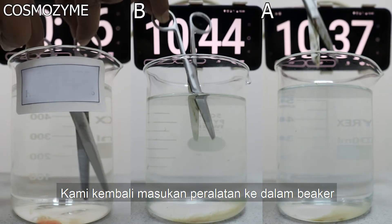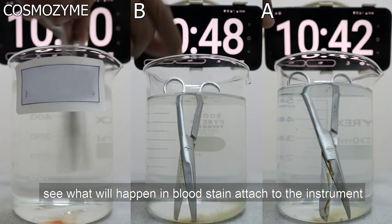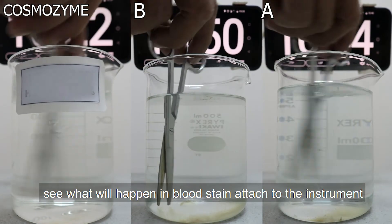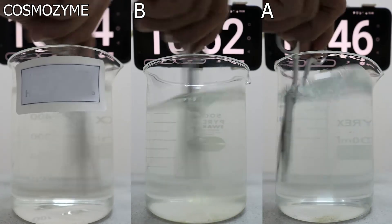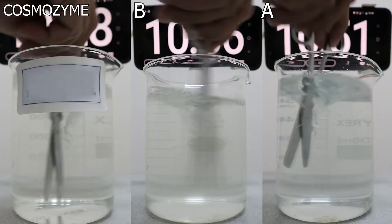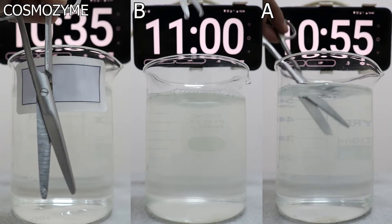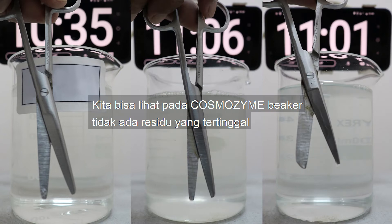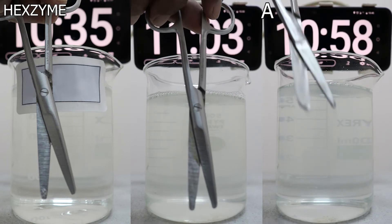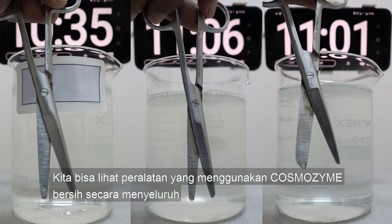We will put the instrument back into the solution and stir it. See what happens to the blood stain attached to the instrument. We can see in the Cosmozyme beaker there is no residue left at the bottom. And we can see the instrument using Cosmozyme is perfectly clean.